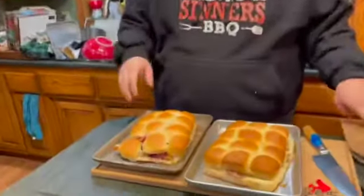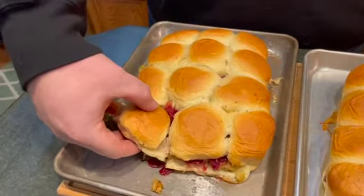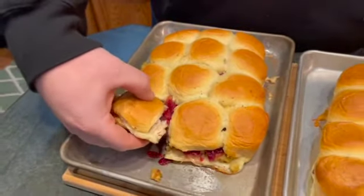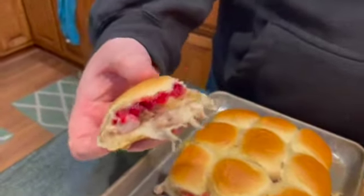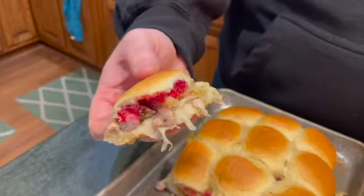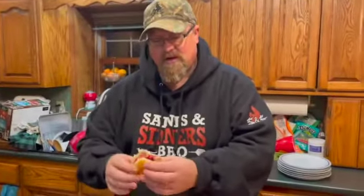Welcome back guys. I said 20-25 minutes on the smoker at 350 — try 15, because these are done and ready to roll. We've got a nice crispy top, crispy bottom. Look at this pull-apart: you've got the melted cheese, the stuffing, the turkey, the cranberry sauce, and the roll all in one nice little slider. A nice little evening meal — you really don't need anything else, maybe a beer.